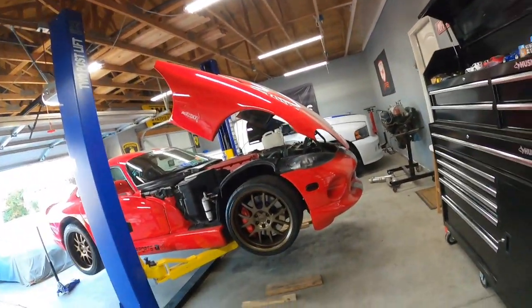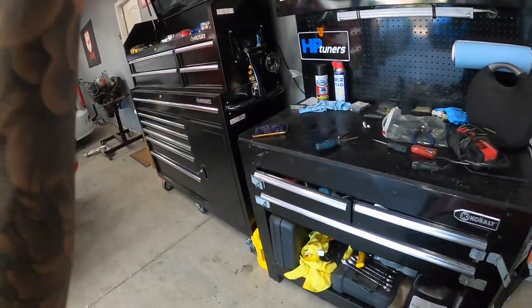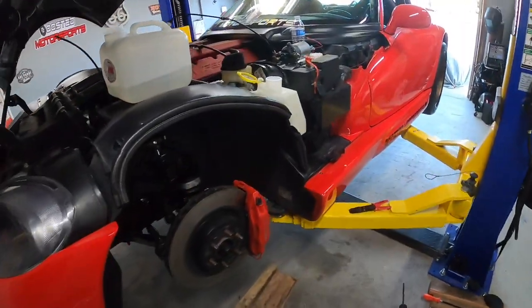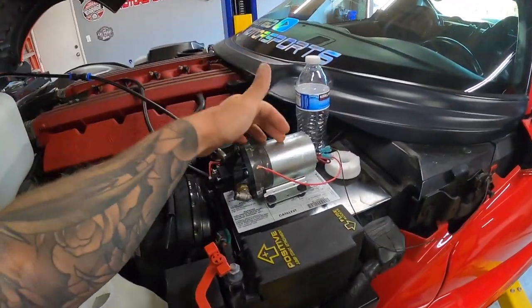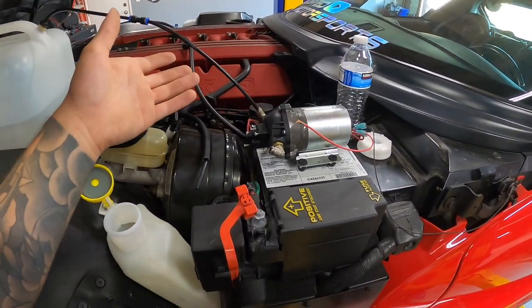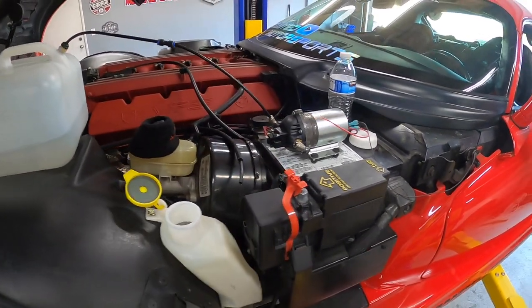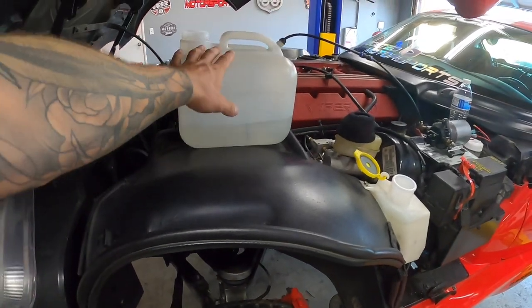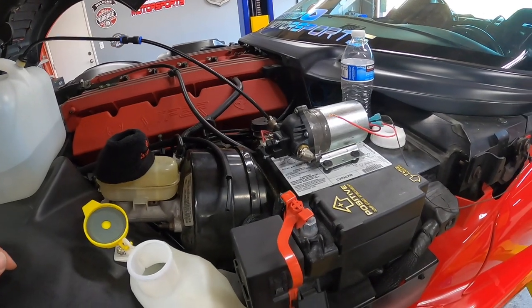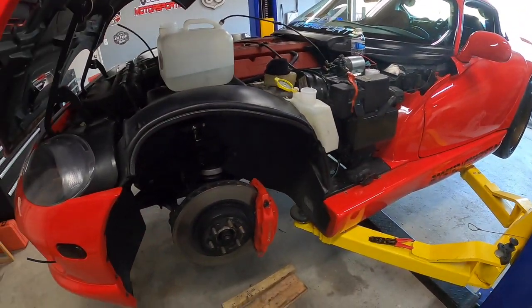Alright guys, it's the next day. I've been working on the Viper and the methanol injection kit. The used pump I got has actually failed — I've tried a bunch of different things and it doesn't work. I took it apart, put it back together, even tried putting a reservoir up higher to see if it would suck fluid, but it just looks like it's tired. So I'm actually going to pick up an AEM methanol kit right now and use some bits and pieces from what I already have.